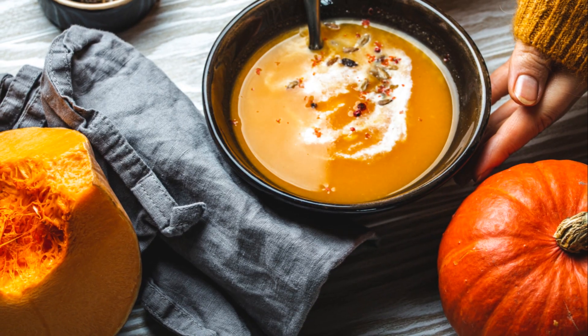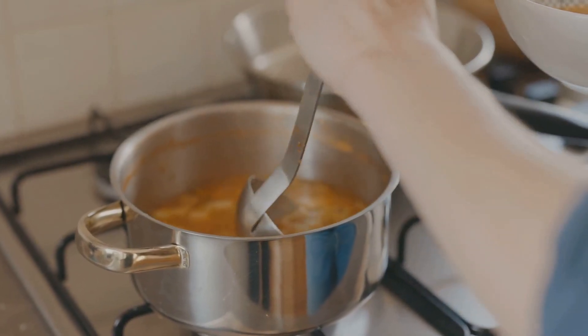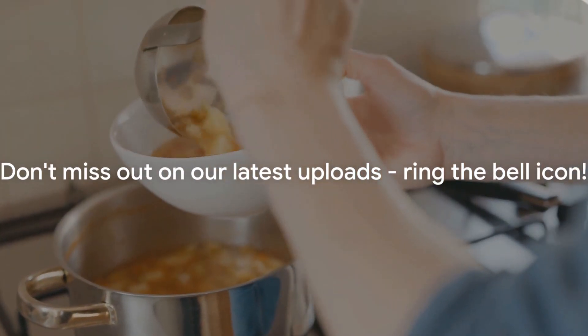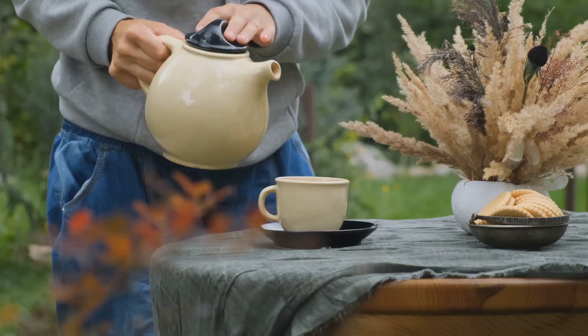So grab your spoon and delve into this autumnal delight. And remember, if you enjoyed this recipe, do give us a like and subscribe to our channel for more delectable recipes. Ring the bell icon too to get notified about our latest uploads. Explore the flavours of fall and stay warm with us.